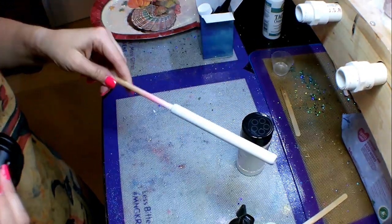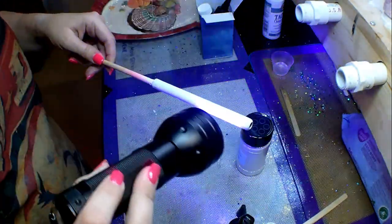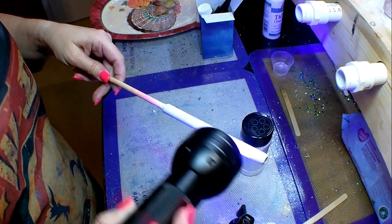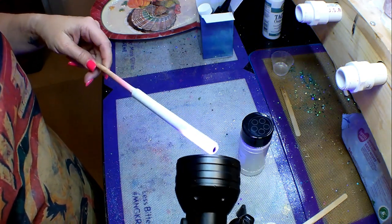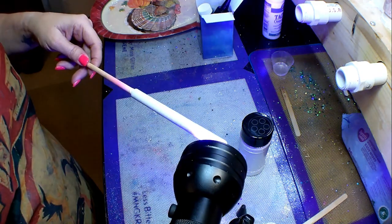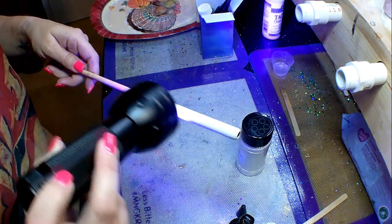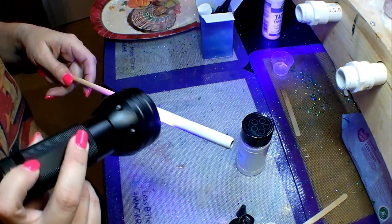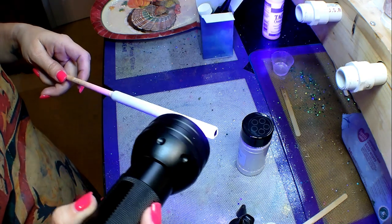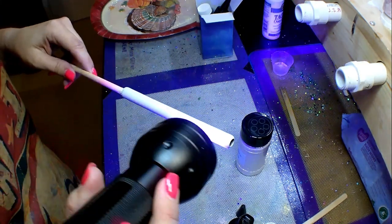The UV resin is not self-leveling like normal epoxy, so you want to get it pretty smooth with your finger. I've got a UV flashlight and I'm making passes across the pin, spinning the dowel rod as I shine the UV light back and forth. That hardens the resin pretty quickly. One thing I've noticed is that UV resin will stay sticky and tacky for a while until you make numerous passes under the UV light — but once you get enough UV light on it, it hardens up really well.